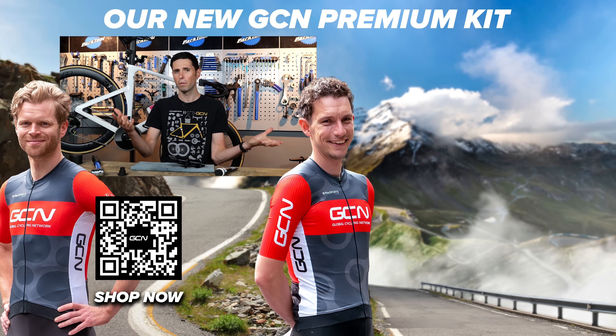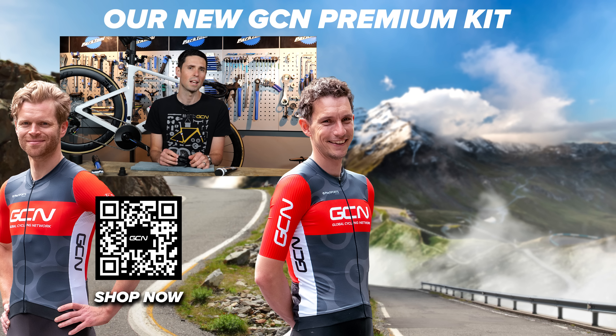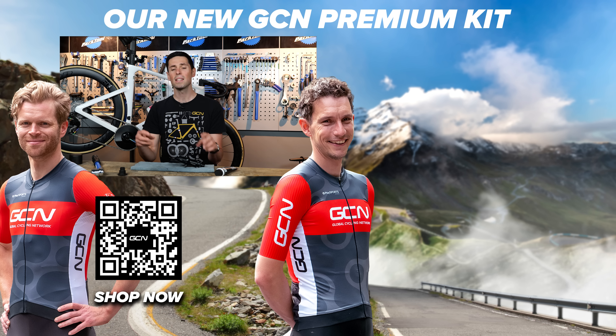I am keen to hear from you — what are your thoughts on ratchet freehubs? Do you have wheels that use them and how have you found you get on with them? Get involved in the comment section down below. If you want to help support our channel and see more interesting maintenance videos like this, subscribe to GCN Tech and turn on your notifications.